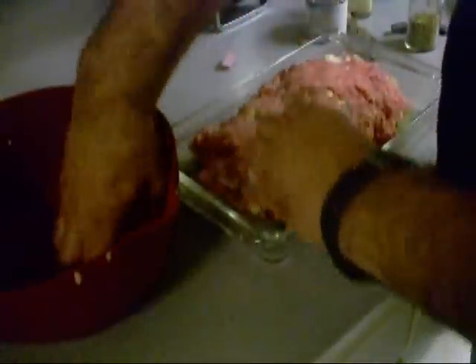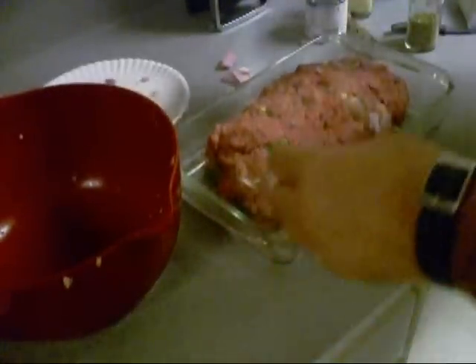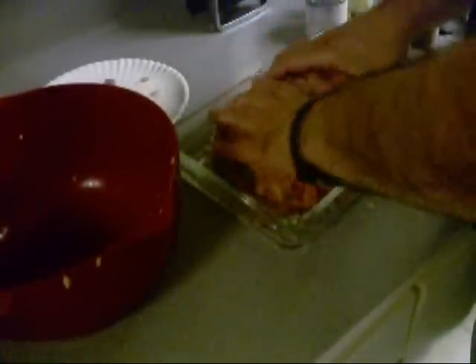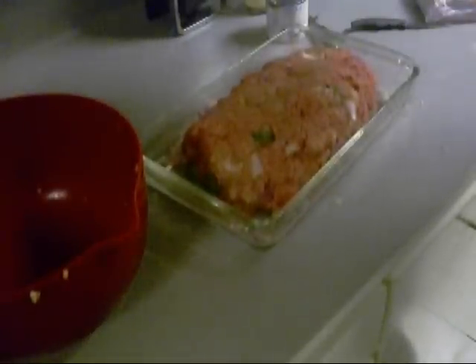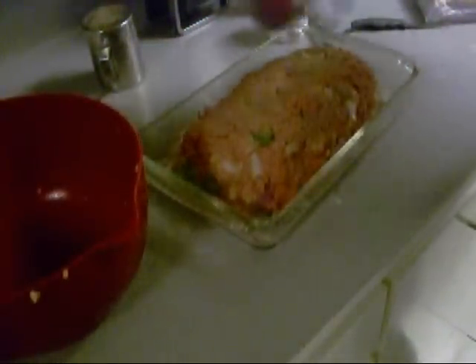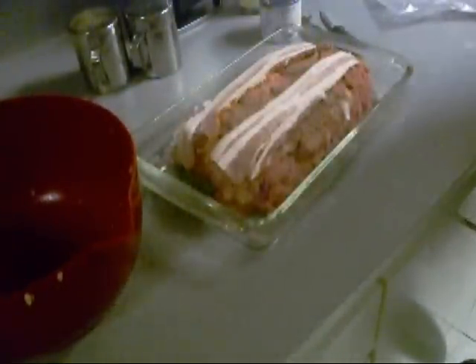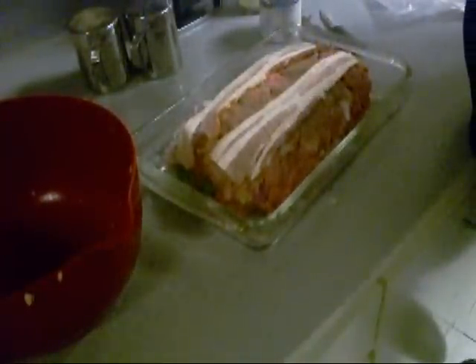Now, meatloaf — this is going to shrink all up. So we're going to form a loaf and bake this off in the oven. I got some extra onions left over, so I'm going to put some on this side and on that side. I just put a couple thick pieces of sliced bacon on there — you can enclose the whole thing in bacon if you want.